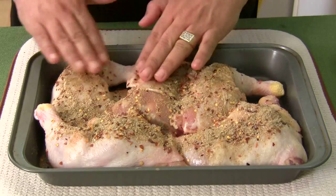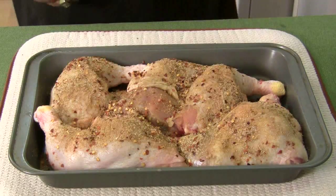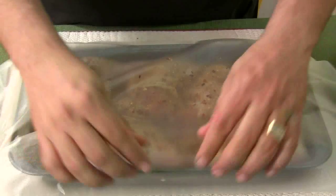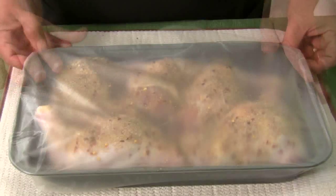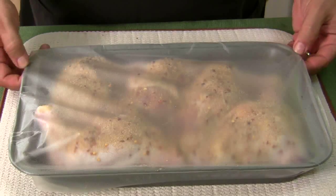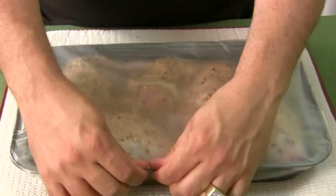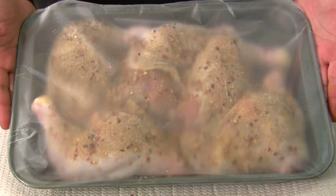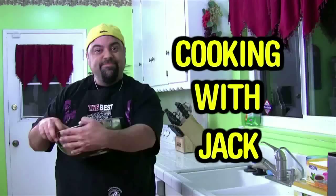I don't know if you guys have this stuff — it's called Press and Seal and it just sticks to almost anything. You can do this for about six hours, but I like to do it overnight. There we go, nice and clean. We will see that in the morning. You're watching the Cooking with Jack show.